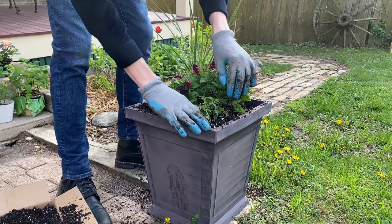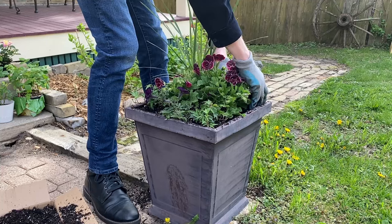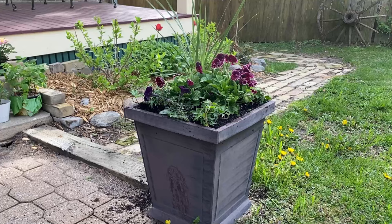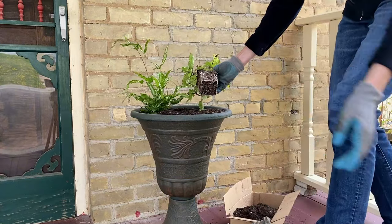Finally to add a little bit more of an overflowing look I decided to add some needlepoint English ivy to three corners of this planter. This third planter is in the shade so I decided to add a ribbon fern first and then some coleus.